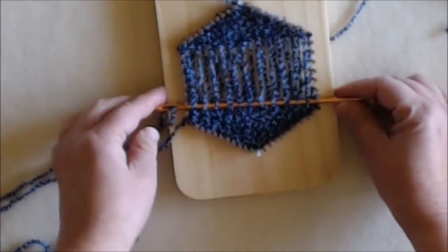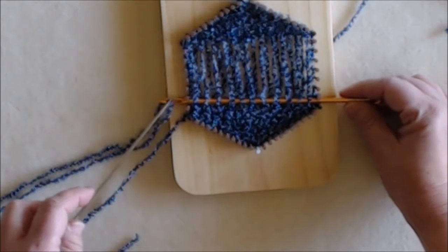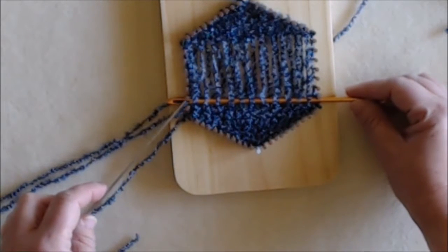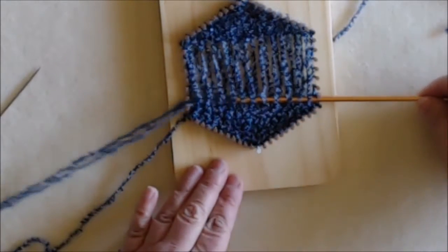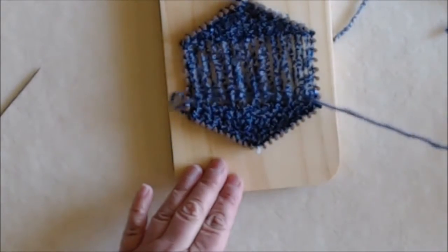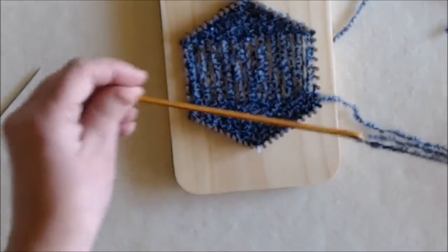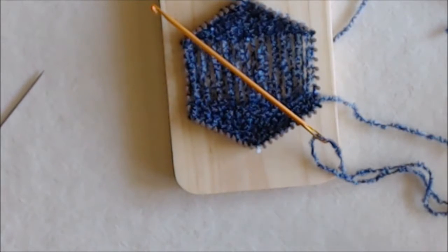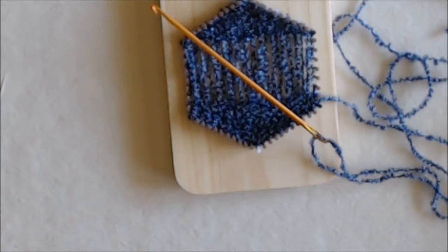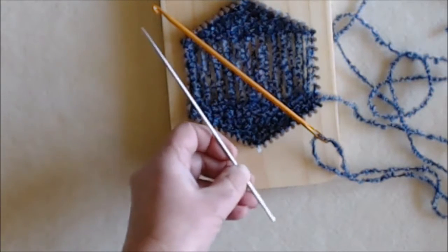One thing I want to show you is that the locker hook is bigger — it's thicker. Sometimes it will get stuck between two nails. All you need to do is just turn it a little bit to the side and then it will go through very smoothly. So that's the story about when to use the locker hook: one tool instead of two, and more comfortable to work with when you have yarns that easily split or snag, because the tip is not as sharp as the one on the needle.